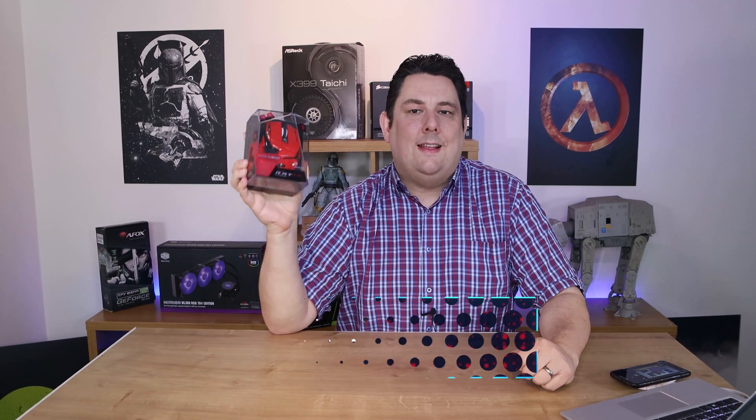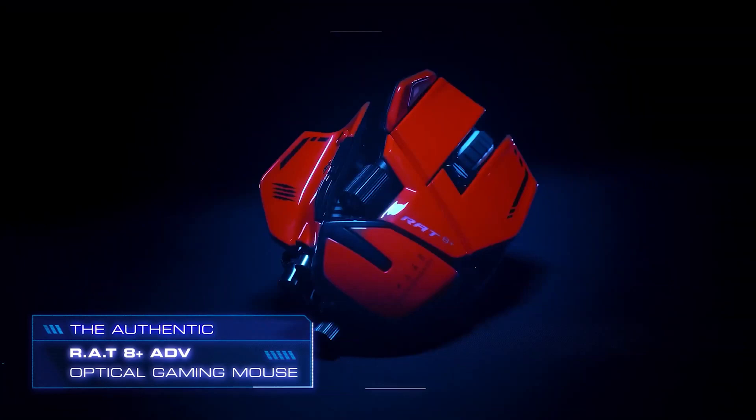Hi everyone, Phil from Tech4Techs here. Today we're going to be looking at this from MadCatz. It is the RAT8 Plus Advance. It's got a PixArt 3389 sensor in there, which means it's very sensitive. It's basically eSports level, so it should be pretty good.